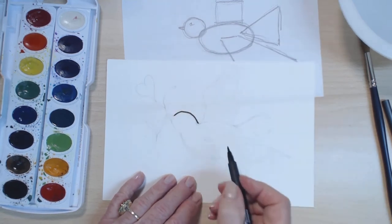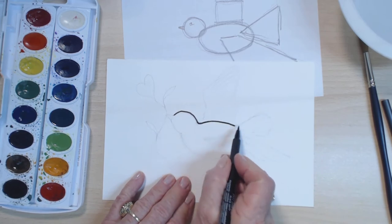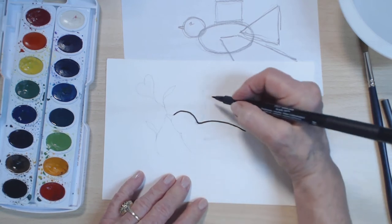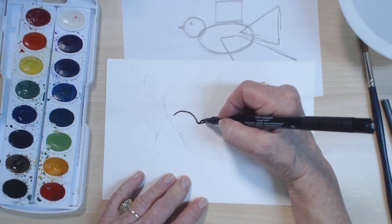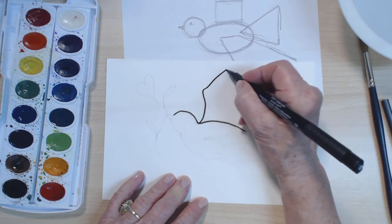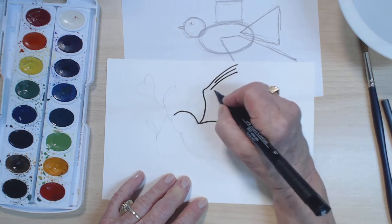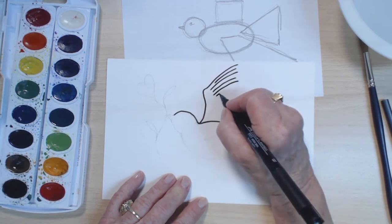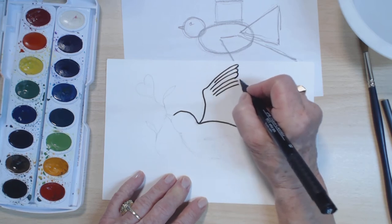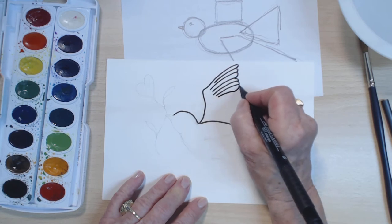So its little head will come here and the back side of his body will come here. A little bit of it will be down there. His wing will extend out in flight. There we go — wing feathers. Let's give them little tips.